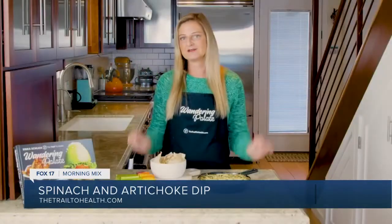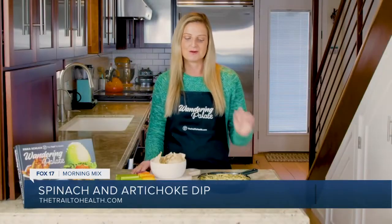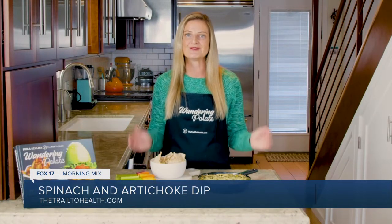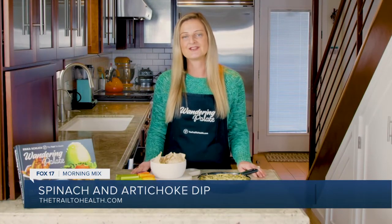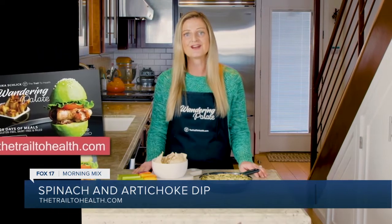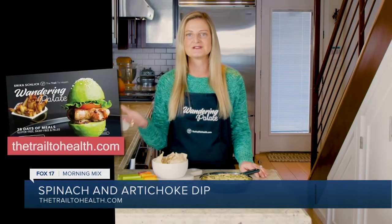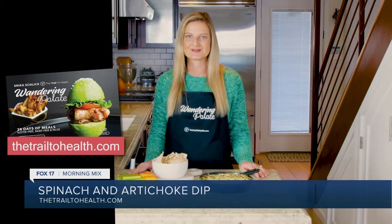You can also do some grain-free tortilla chips as well. Both of those pair perfectly with the nice saltiness and crunch with the creamy deliciousness of the dip. I hope you enjoy this recipe. You can get the recipe on my website, thetrailtohealth.com, and you can find other healthy and delicious recipes in my cookbook, Wandering Palette, which is available on my website and Amazon as well.